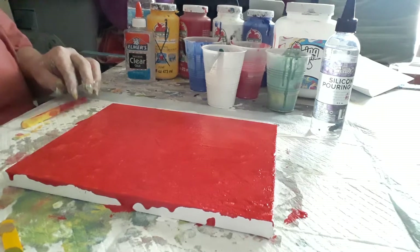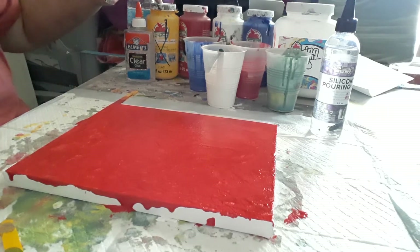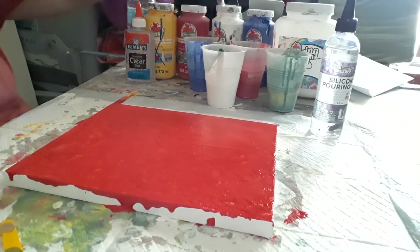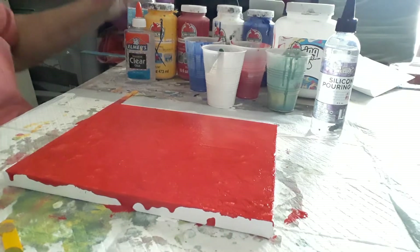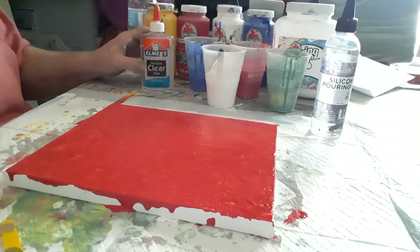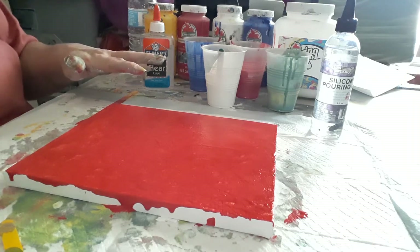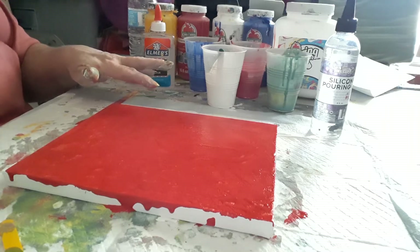I'll tell you what colors we're using. We're going to use yellow, red, white, blue — all acrylic mix here, all silicone, and a little bit of water. Just tap water, guys, is fine. And clear glue, okay.